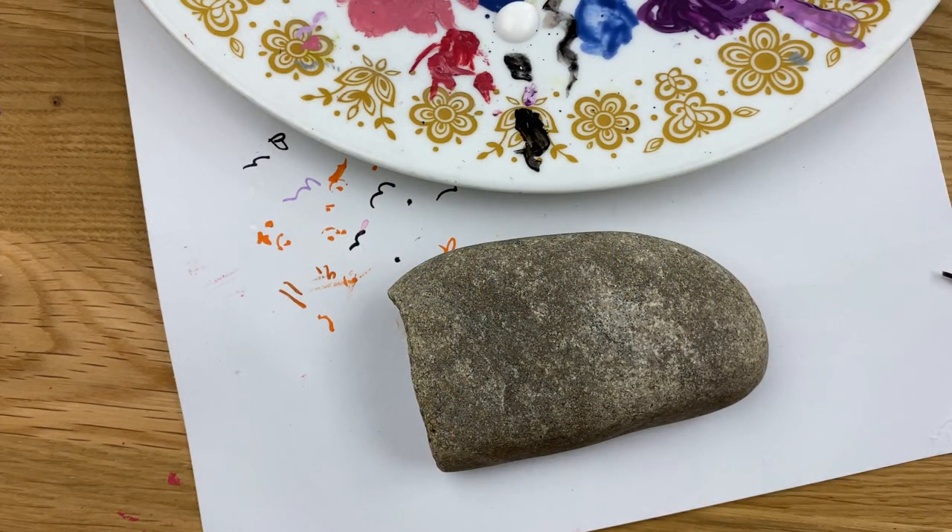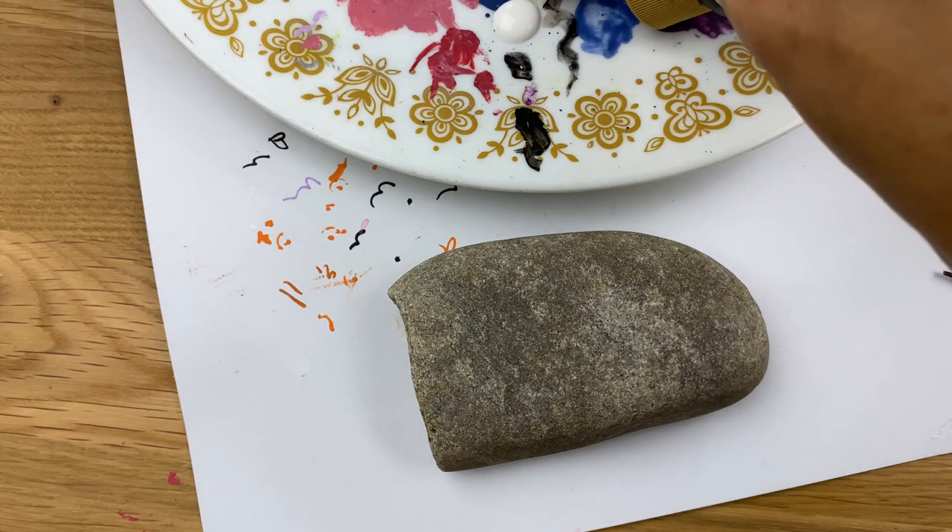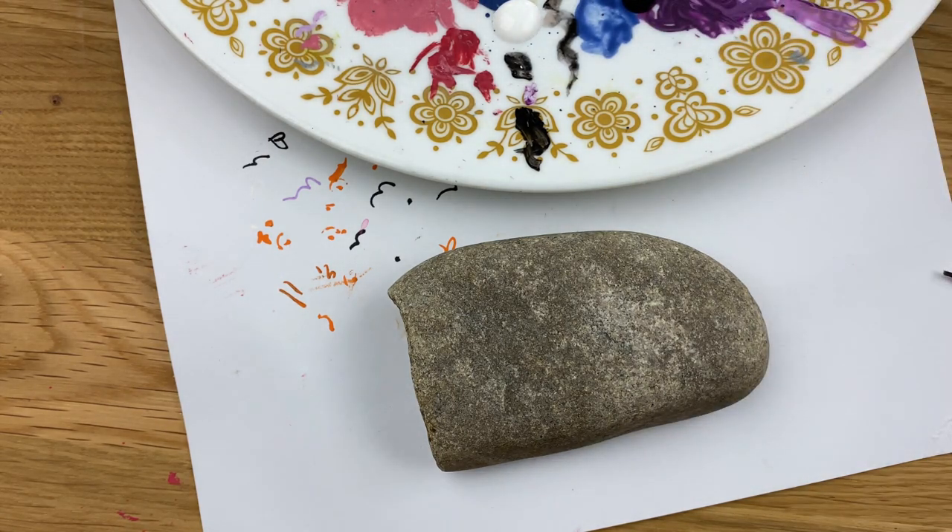Hello everybody, welcome into Rock Painting 101. We are going to be doing some adorable little gnomes today — Halloween themed gnomes. I know you guys have seen me do lots of different gnomes over the years, and so today we're just going to make a little set that are ready to go out trick-or-treating.